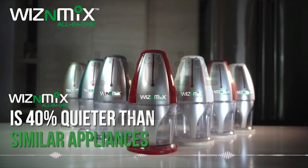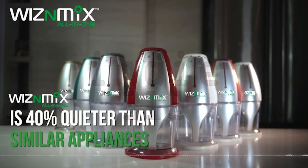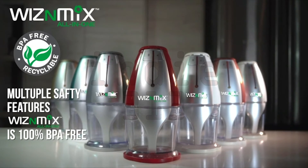With a noise level of only 65 decibels, Wizen Mix is 40% quieter than similar appliances. Multiple safety features — Wizen Mix is 100% BPA free.